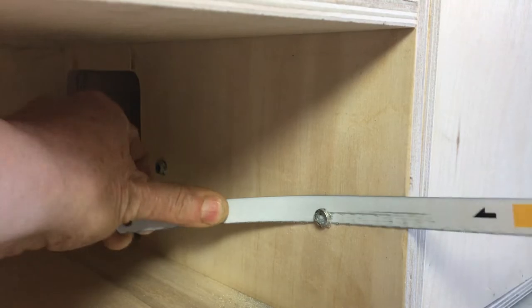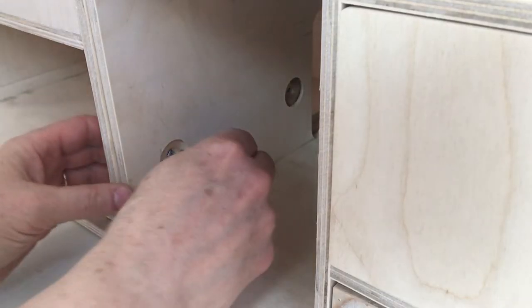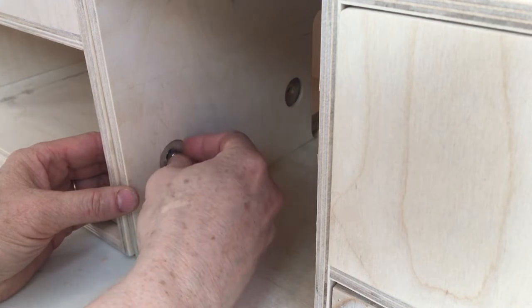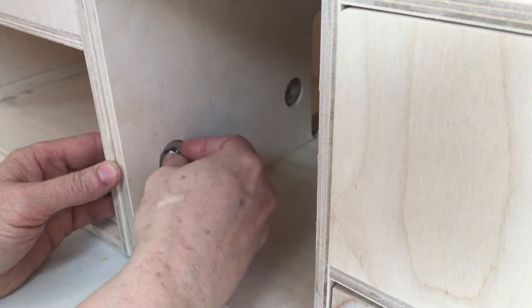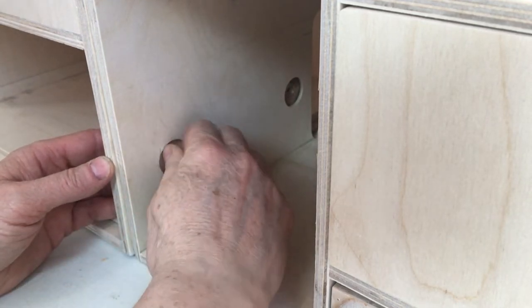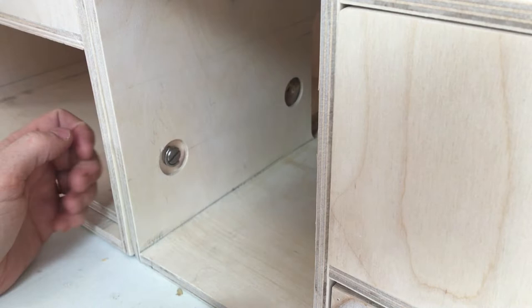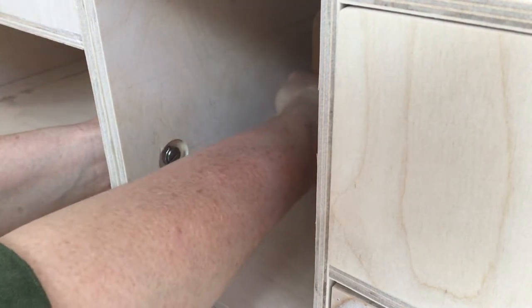I'll have to sand these marks off but they won't show too much because they're on the inside. On this side I have made some countersunk holes so that the heads of the D-rings can fit flush below the surface, and I made them a bit oversized so I can get my fingers in to lift up the ring. I chose to use these so that if I wanted to take the boxes apart I could do it without needing any tools.